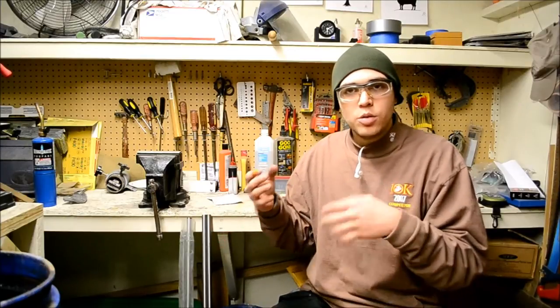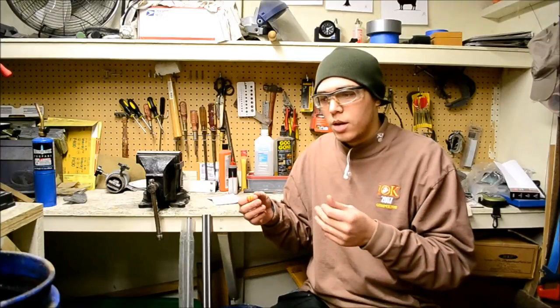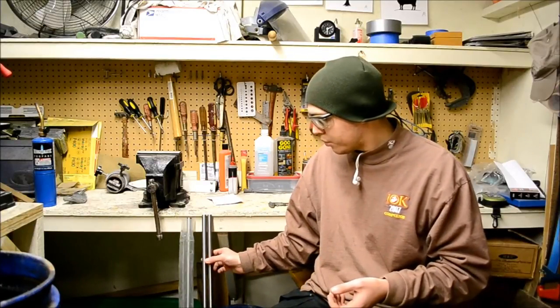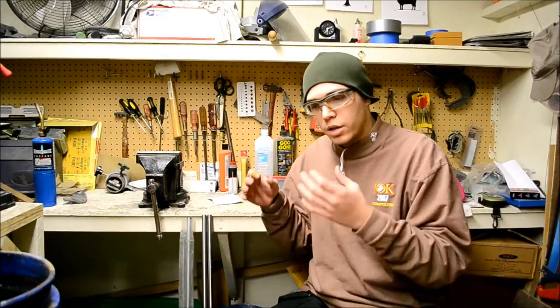I'm going to be documenting the whole process, including filming how to make tools — because you need tools to make the sayas, the scabbards, and the handles. You need tools to remove metal as well. So if I make something related to the sword, not just the sword itself, I'm going to add that to the process too. That's the basic structure: five to ten minute videos, maybe voiceover, maybe not, maybe a mixture of both.